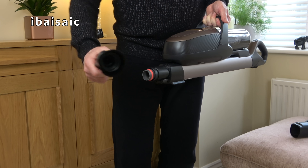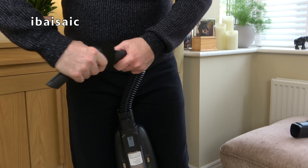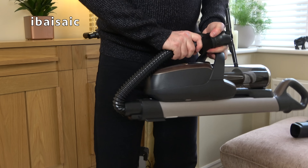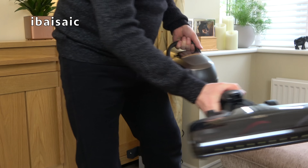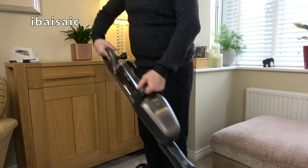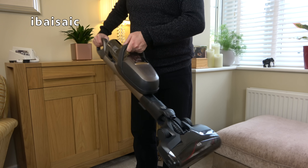For stair cleaning you can either use the hose — the best nozzle for stairs is the crevice/upholstery nozzle — pick up the cleaner and clean your stairs like that. You can also clean stairs using the main motorized head: slide it on, click it in place, and with the handle collapsed you can hold the hand grip and carry handle and go up your stairs, giving them a deep clean using the motorized brush.